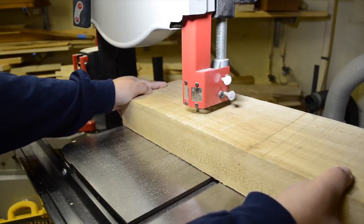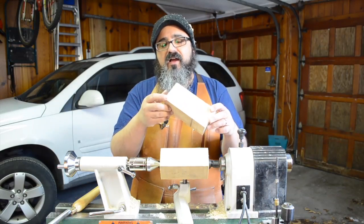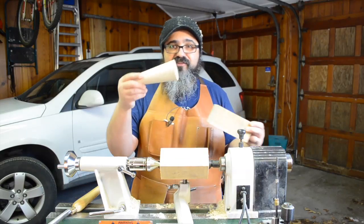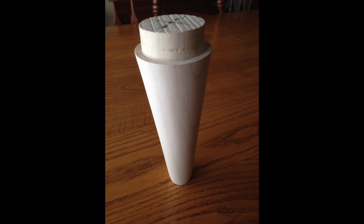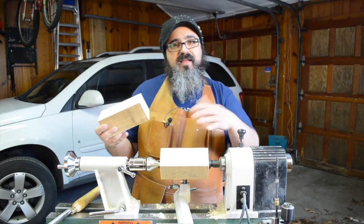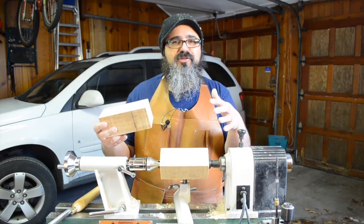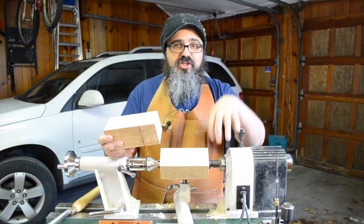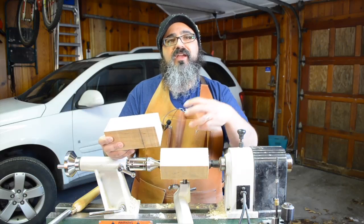We simply cut these at the bandsaw — and for patrons, the bonus footage is just that bandsaw cutting. My original idea for creating this tapered foot was extremely complicated. Once I got going with the first one, you might have seen photos — there was a tenon on one end. I was originally concerned that at one end or another I'd start catching on the spur drive or the live end. It turned out the tool cleared fine, so I didn't need to chuck it up in the jaw chuck and taper it from there.